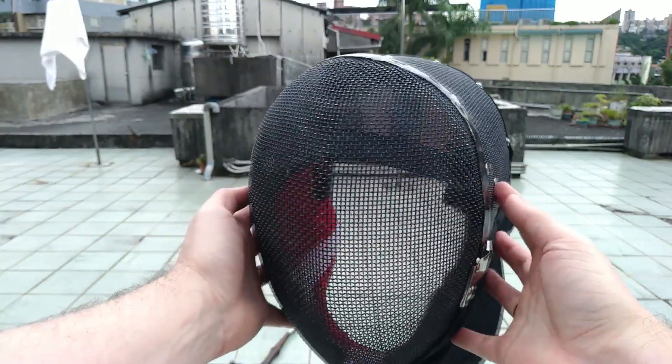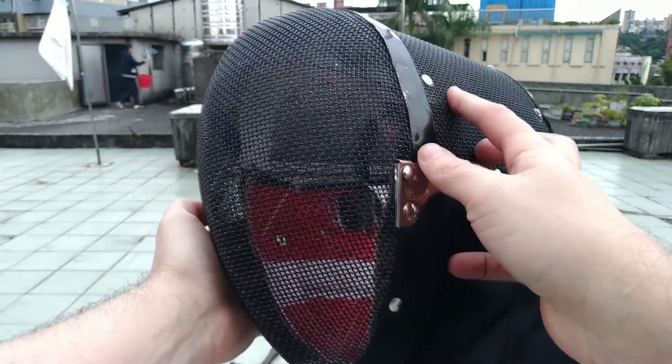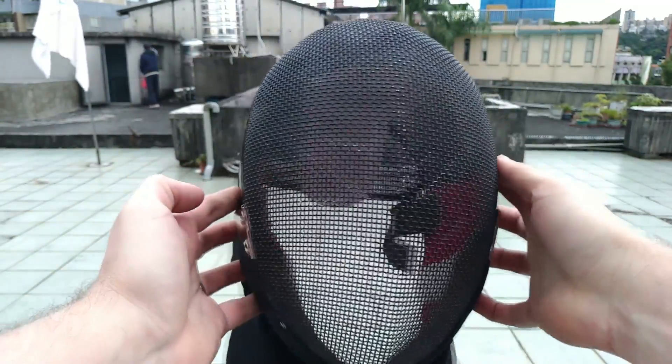Looking at the underlying mask mesh, we can see it hasn't even been scratched. Even though the steel cap wasn't fitted perfectly, it still protected the mesh really well.